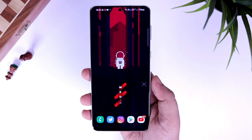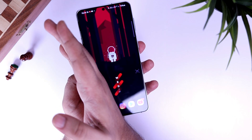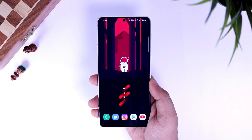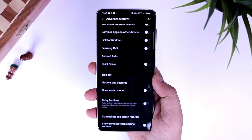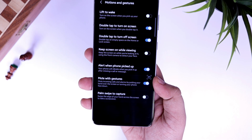Finally, we have one more method which is Palm Swipe to Capture. There is a high chance you might already know this method, but if you're new to Samsung phones, all you have to do is swipe from left to right or right to left with the side of your palm and it will take a screenshot for you. So if you're not comfortable using physical buttons, you can use this method. Just go to settings, Advanced Features, Motion and Gestures, and enable the option called Palm Swipe to Capture.